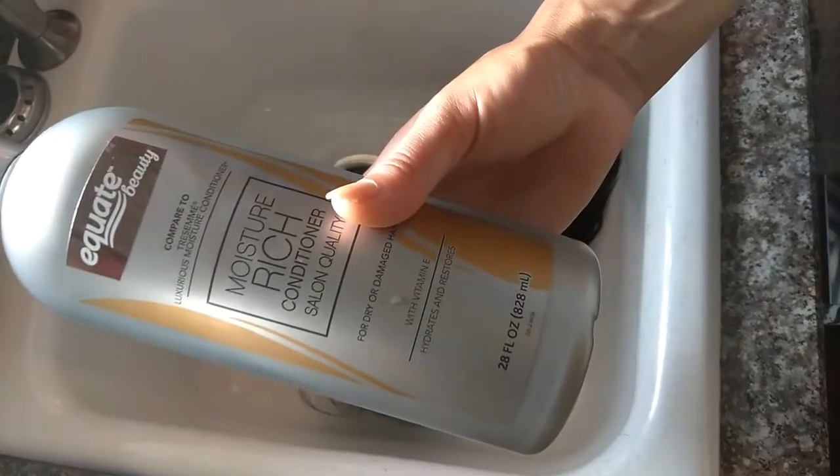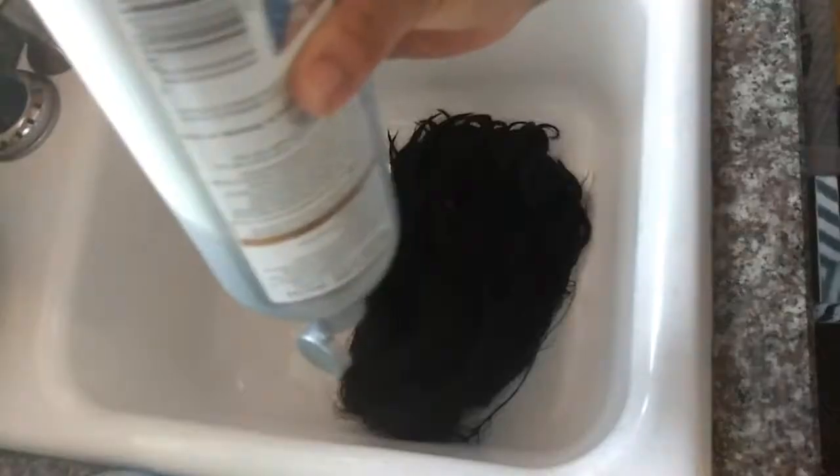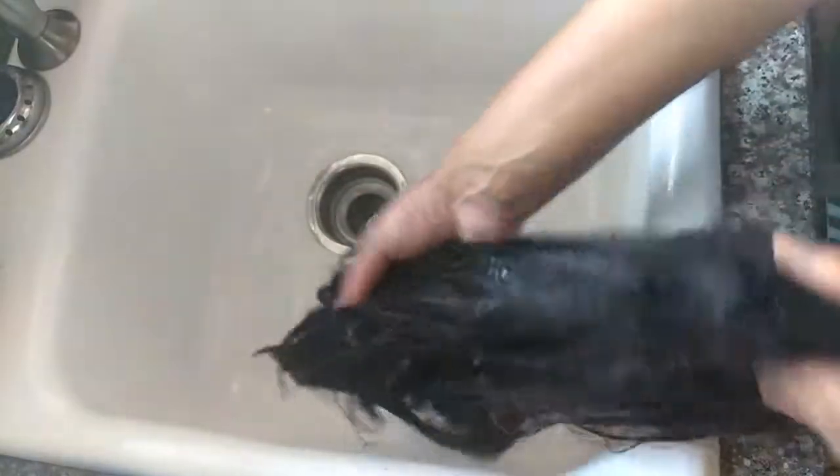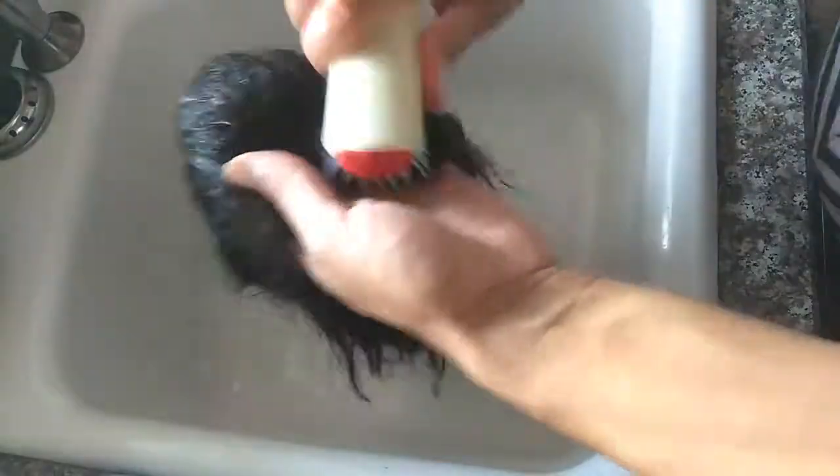Unfortunately I kind of lost my footage for my shampoo, but my conditioner is the same exact procedure, so we're going to start off with fresh clean hair. This is my conditioner that I'm using — the Equate Moisture Rich Conditioning Salon Conditioner. Isn't this like a brownie? I'm just going to massage this into my hair in a downward motion. We do not want to lather, because once you lather it creates tangles in the hair and that's not what we want. We want everything smooth, down from the roots to the ends, and I'm just going to comb this out.